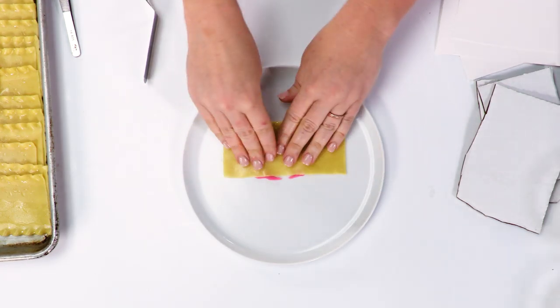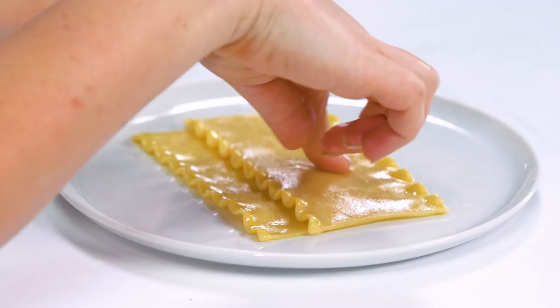The denture cream is gonna act as an adhesive. Polydent is good for not just keeping your teeth in your mouth. The next thing I'm gonna do is make a little cheese mixture to spread onto my lasagna.